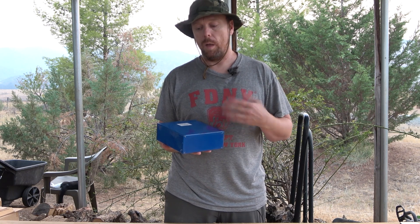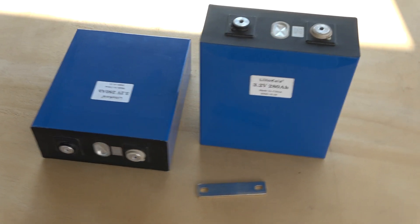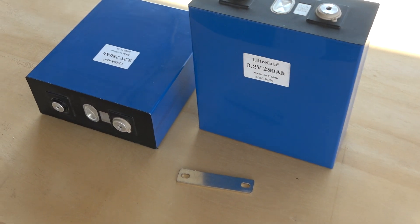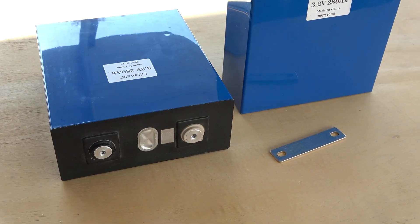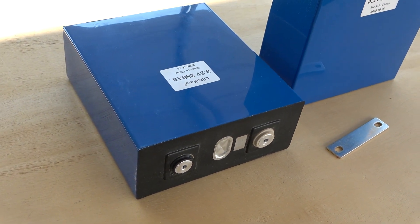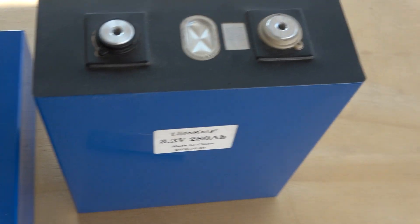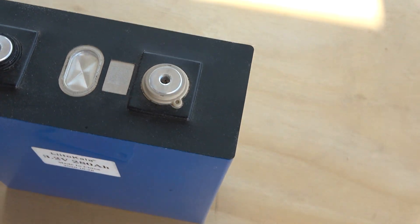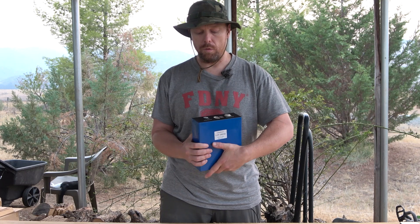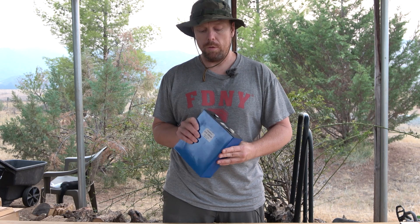These aluminum-cased cells should withstand the rigors of pack use much better. Another added benefit of the hardened aluminum casing is that they're more compact than nylon equivalents — easily 10 to 15 percent less volume for an identical cell capacity. These are just far superior in that regard.